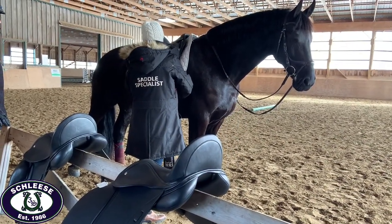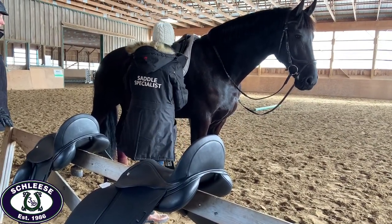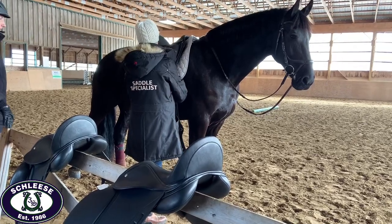Since Julia fit multiple models of saddles to the horse, the rider is welcome to try as many different models as she would like.